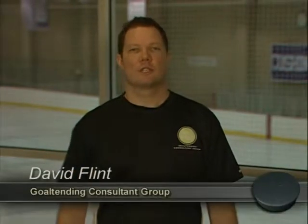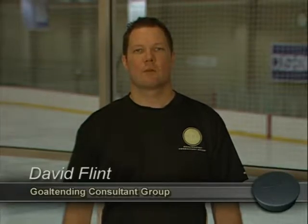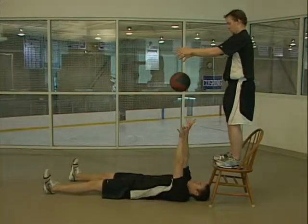I'm David Flint from the Goaltending Consultant Group. In this off-ice segment, we're going to show you exercises that will help you improve your flexibility, your quickness, agility, strength, and power. In order to maximize your potential on the ice, it is important to make the commitment off the ice. Here is a series of exercises to increase the strength in your upper and lower body.